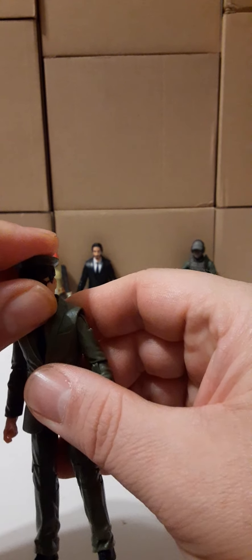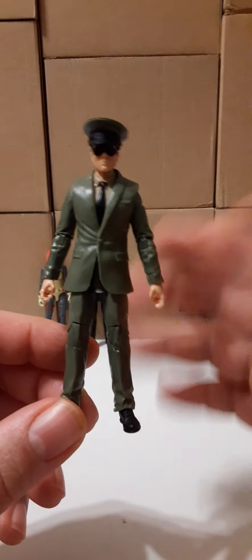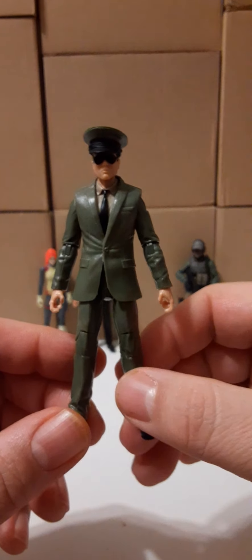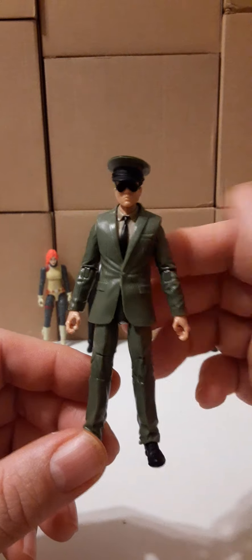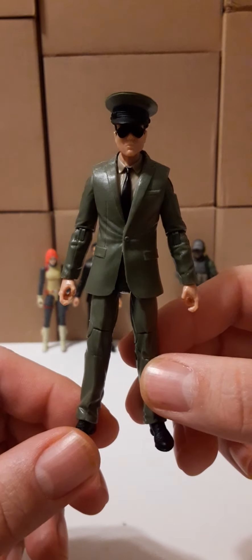Obviously you can call this character anything you want. I'm going to use him as a general for my Joy Toy set, like I said. I haven't picked out a name yet — I still have to figure out what I want to do about the rankings.